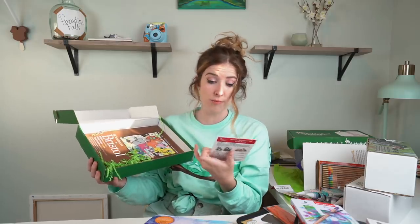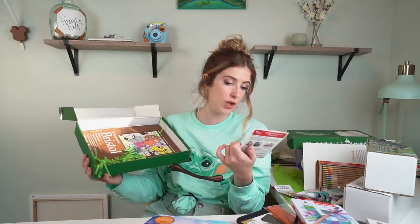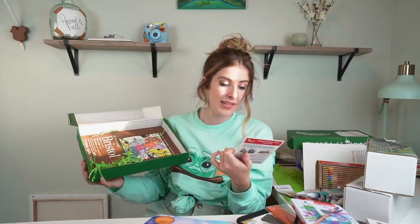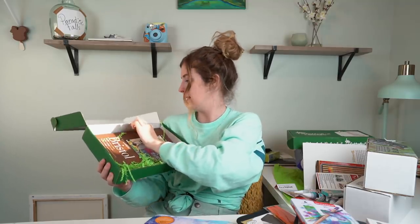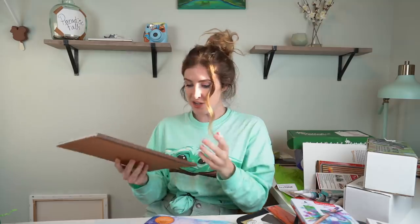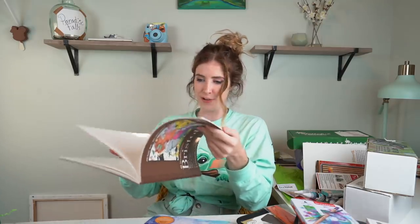This is from September. I didn't realize that Paletteful did a prompt challenge - every single week in the month they give you a prompt word. Week one was 'last', week two was 'old', week three was 'cozy', and week four was 'coffee'. And lastly, we have a Bristol pad that opens up like a normal book - I really like that.